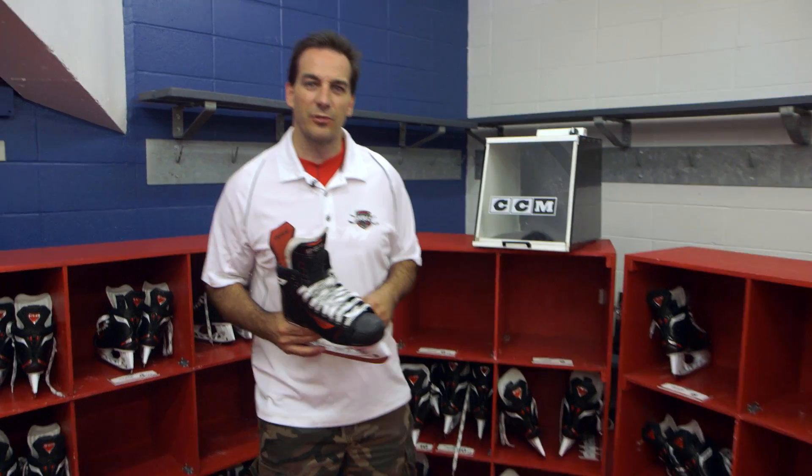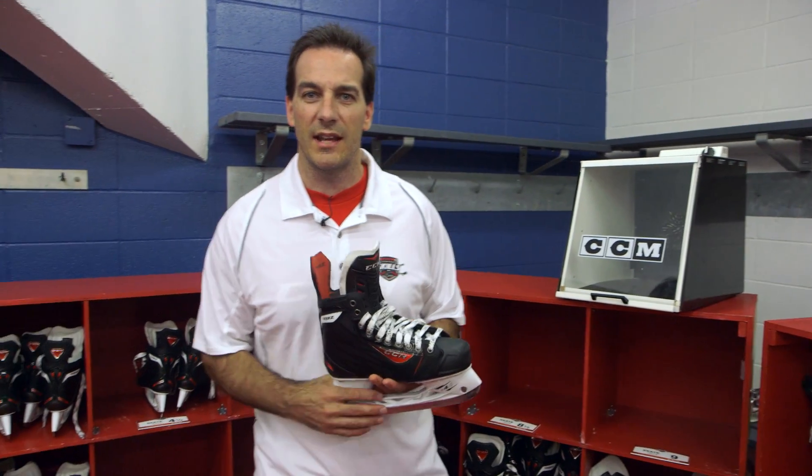Hi, I'm Andrew Stewart, Product Manager for CCM. Welcome to the CCM Skills Camp.